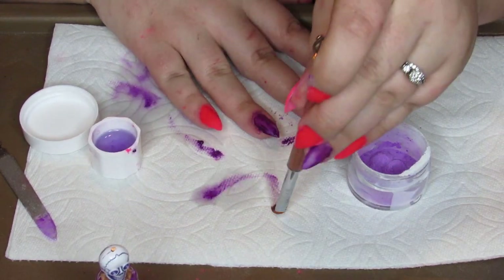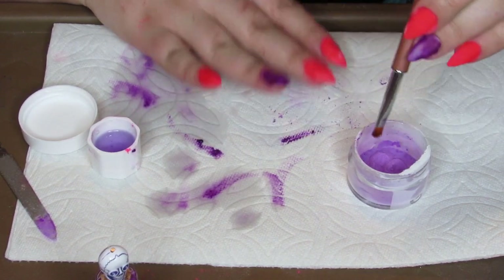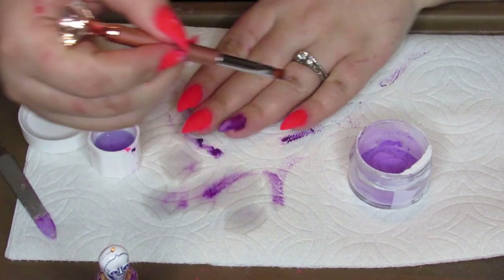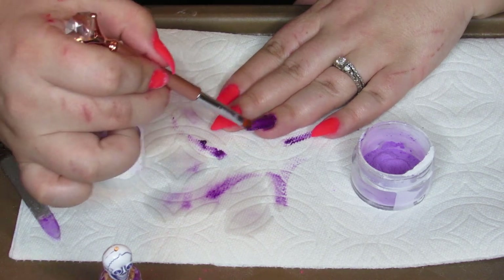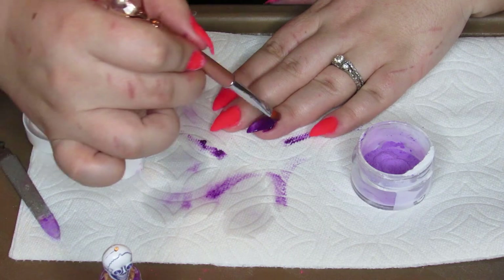This purple is coming out so, so pretty and I'm really wishing I had just done my whole hand in purple — look at that. That is gorgeous. This is going to look really, really pretty under the UV light.